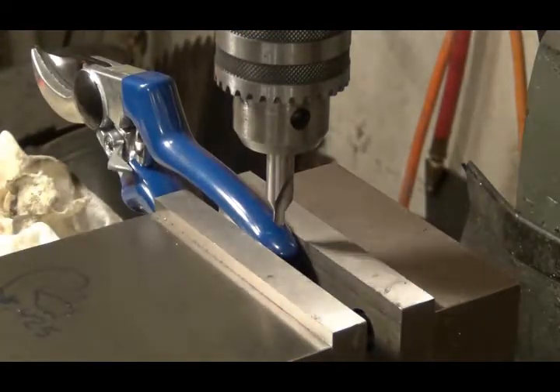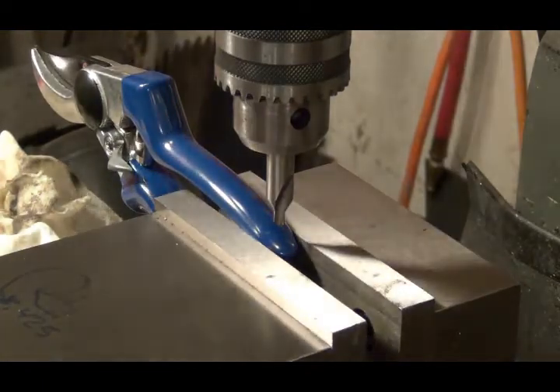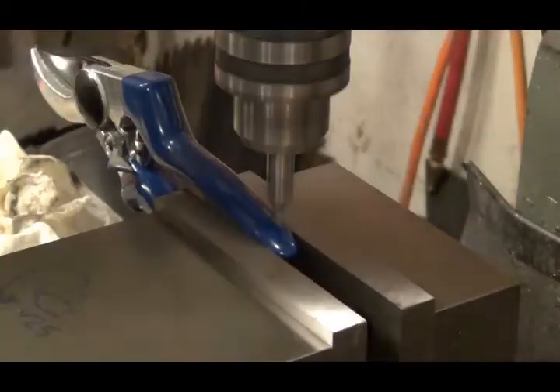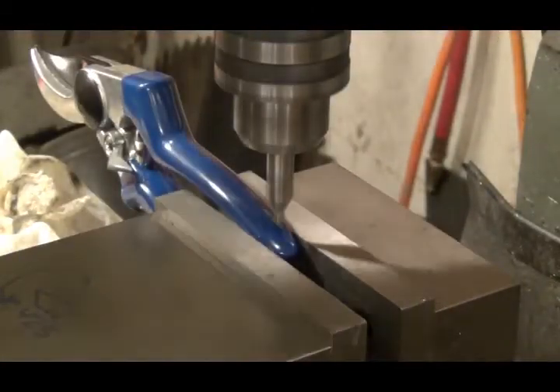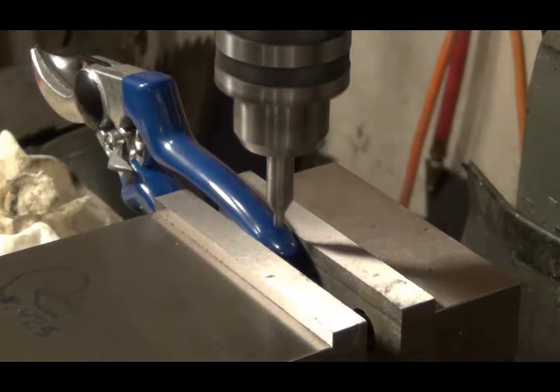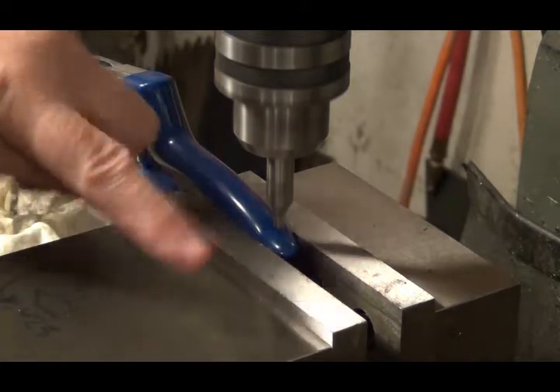Okay, I've got it clamped there in the middle vise. Got a center drill, ready to go. We're just going to ease down into that because I couldn't get it perfectly flat — it's kind of tipped.